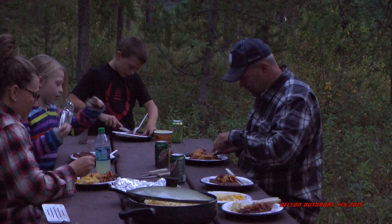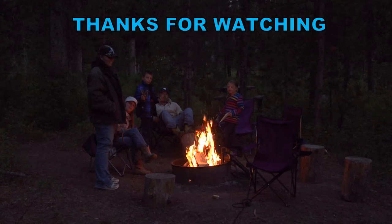And here we are just enjoying the great steaks and the camp out. Thanks for watching.